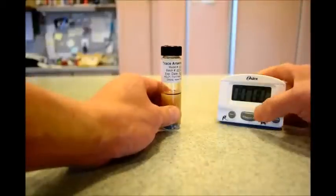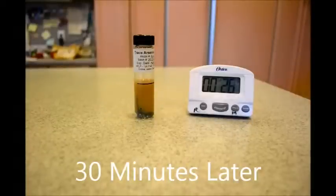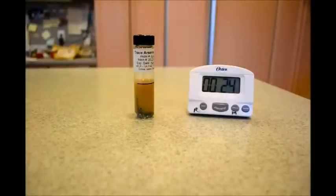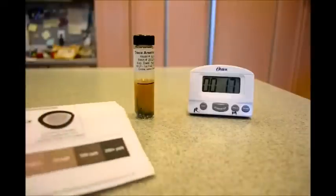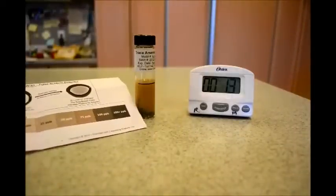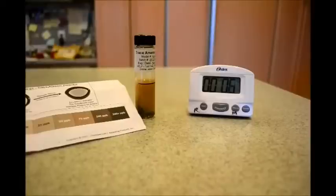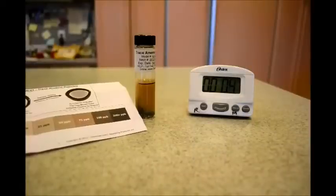We'll wait for 30 minutes. We are now almost half an hour and almost time to check the results. I've pulled up the instructions chart to see whether there is any presence of arsenic that the detector has detected or not. We will be seeing shortly whether there is arsenic in baby food.